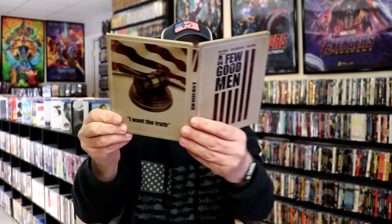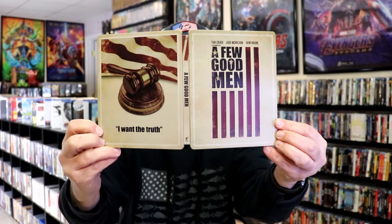So overall this is a beautiful looking Steelbook. I'm very happy to have this in the collection. I've had it for a number of years and never got around to opening it up, so I'm definitely looking forward to checking this one out again.